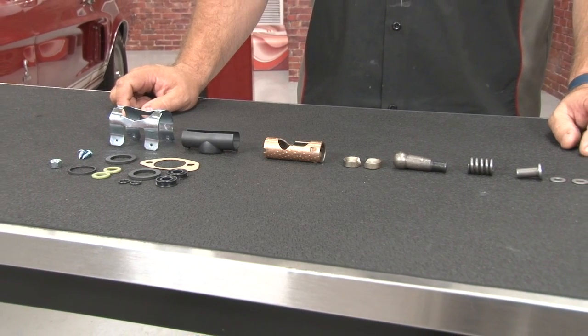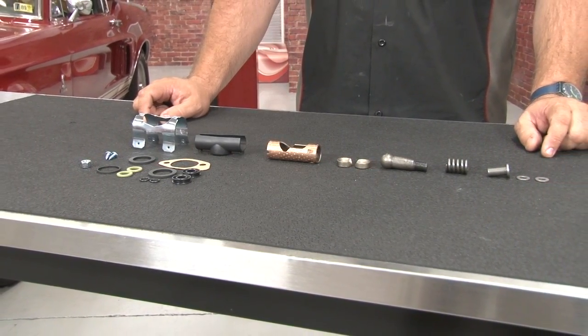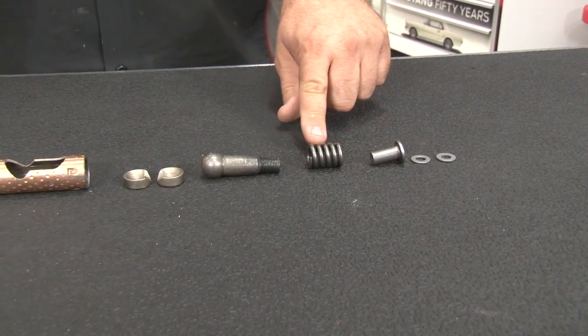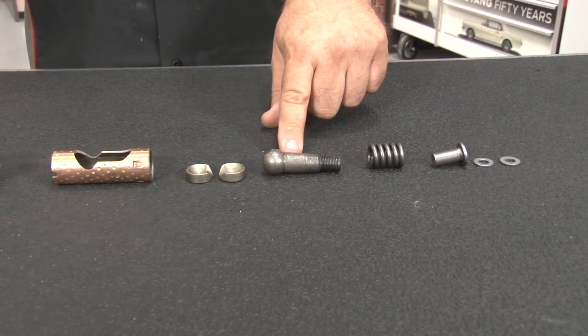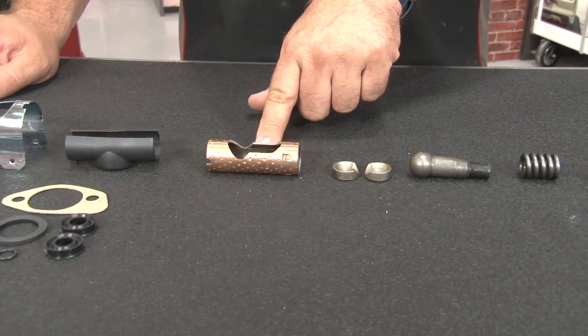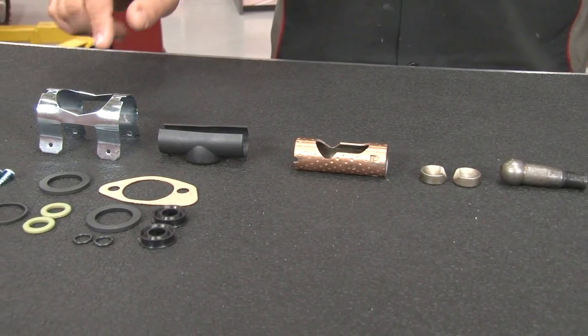It's going to provide everything necessary for a proper rebuild to get your control valve working as it should. Included in the kit are the two restrictor washers, the bumper, the ball stud spring, the ball stud itself, both ball stud seats, the ball stud socket, and a complete valve seal kit.